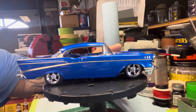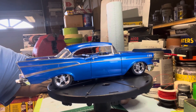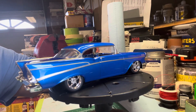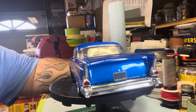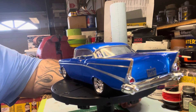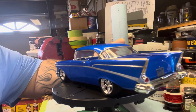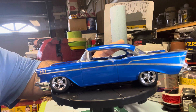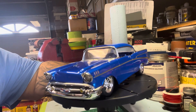This model's been around for a little while — it's actually been in Scale Auto a couple times, and they used it on the inside of the back cover for a number of issues, which is really cool. The color is House of Colors True Blue Pearl. Just shot this one probably over a white or gray primer — sometimes we shoot them right over the plastic, just scuff it, water sand it, and then shoot the paint. It's got a PPG or Sikkens clear over the color.